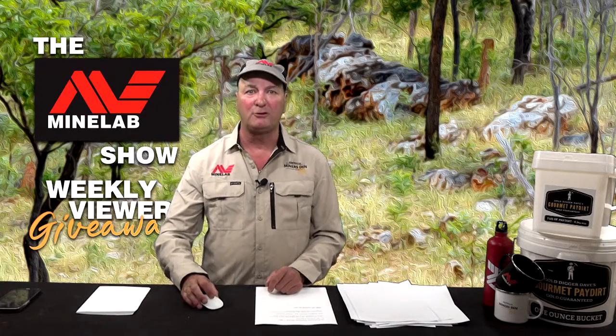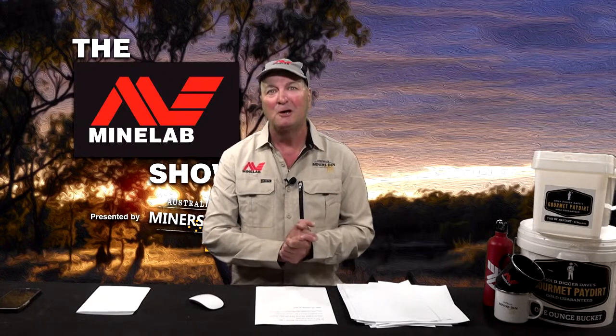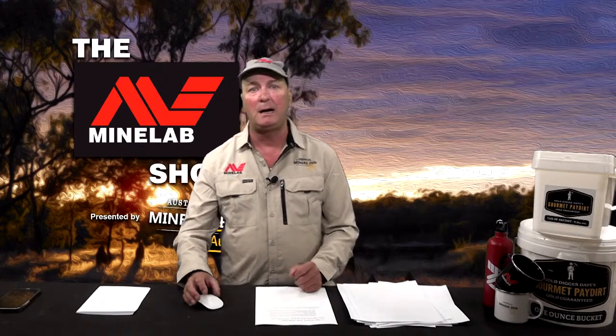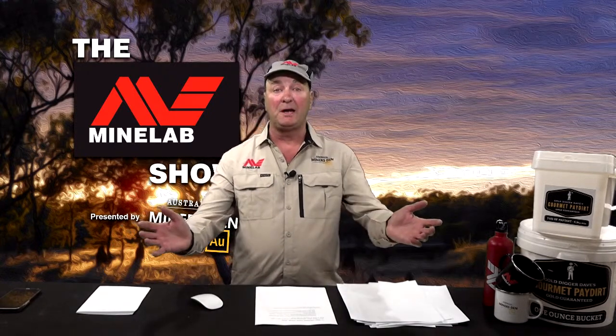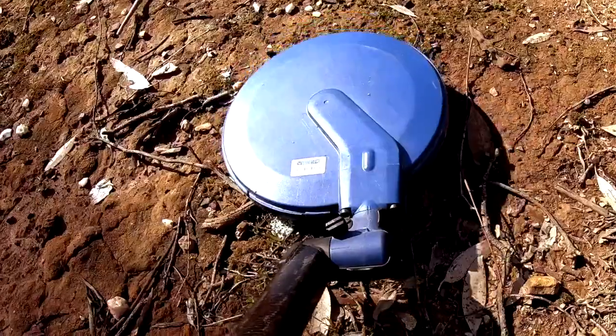We've had a couple of glitches with setting up our live calls but hopefully the stream's gone well. We're still waiting on Telstra to fix everything up but we are finally getting there. Coming up on next week's show: another Detecting with Dave where I take you through my target extraction process, prospecting and treasure hunting news, Nathan is back with a fantastic tech tip to keep your gear in top shape, and of course the Coffee Bush Kid provides another informative segment. I'm Gold Digger Dave from Miner's Den — thanks for watching the Minelab Show.